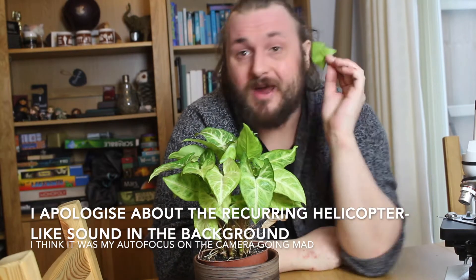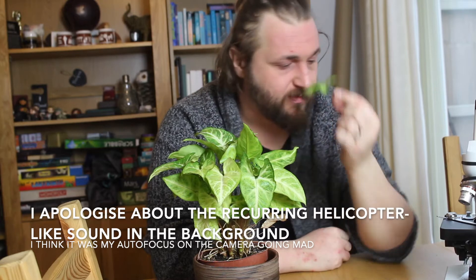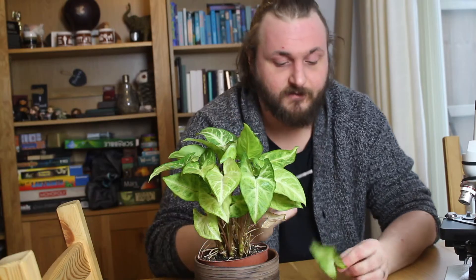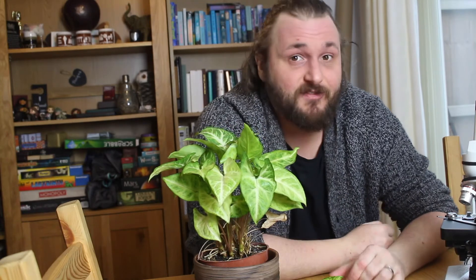Step one is to pick a leaf. You want to be looking mainly on the underside of a leaf, though I'm going to look at the top side as well just for comparison. You want to spread a very thin layer of nail varnish along the leaf and let that dry completely. What the nail varnish does is it creates a film over the leaf — we're not going to be looking at the leaf itself, we're actually going to be looking at the nail varnish.